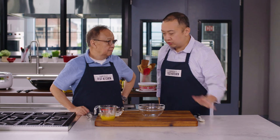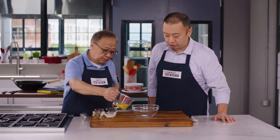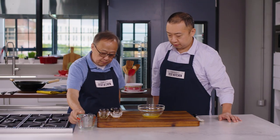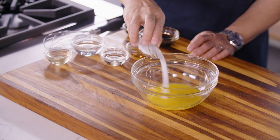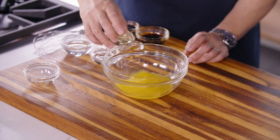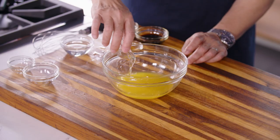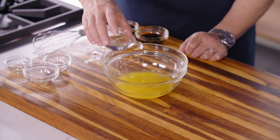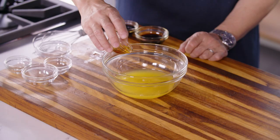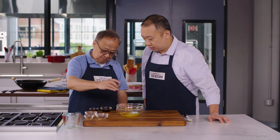Now it's time to put together the sauce. We've got our freshly squeezed orange juice from earlier, sugar, Shaoxing wine — which you'll find in a lot of Chinese recipes — rice vinegar, water, sesame oil (be sure to use the toasted sesame oil), and finally light soy sauce.